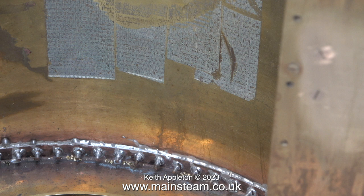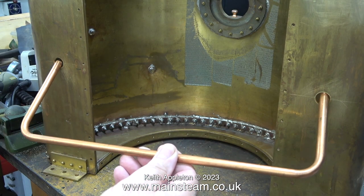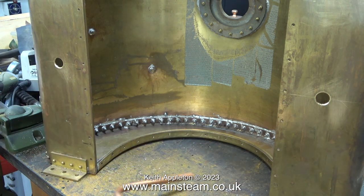I can't help but notice how well this tank is made. Not only is it held together by quite a lot of nuts and bolts, it's also been caulked with soft solder.